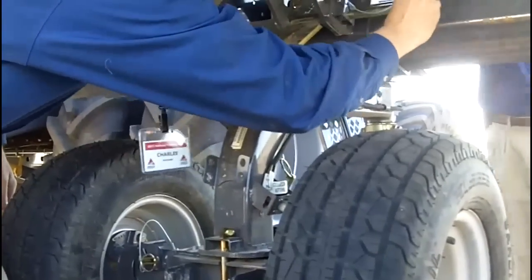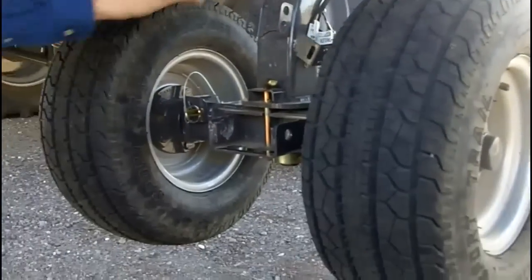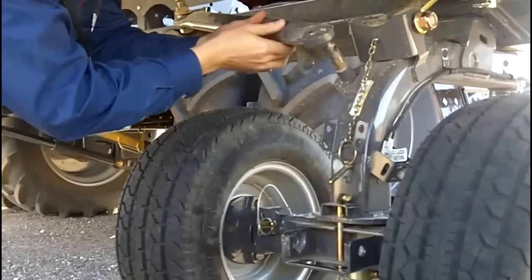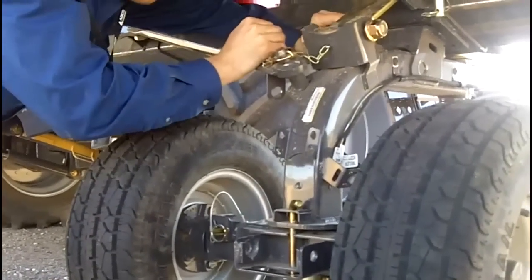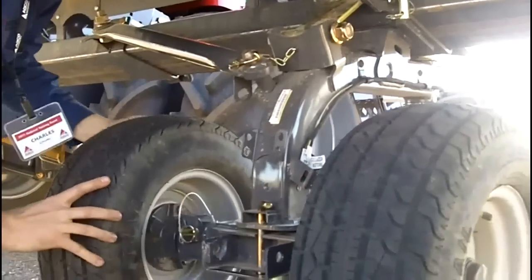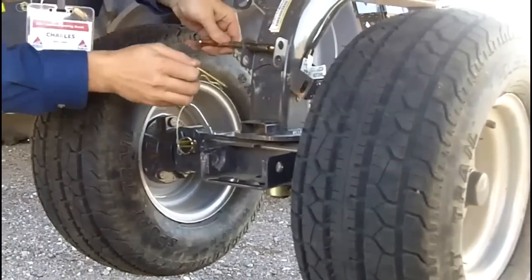And then when I put this pin in, just like that, now I have my stabilizer arm here I have to put on. There are a couple extra pins you just want to pin back so they're not hanging down. And then right now my axle is locked, so I want to make sure I can turn that.